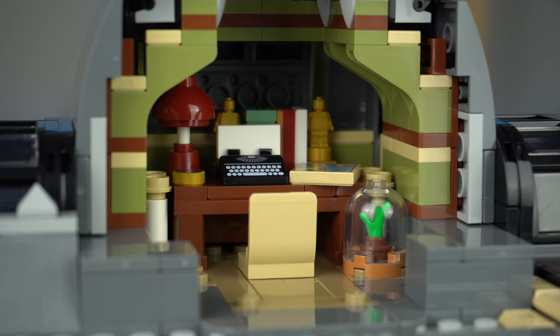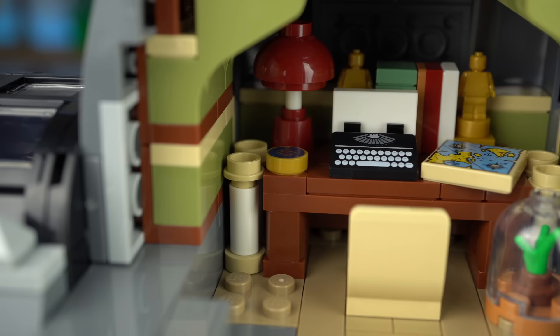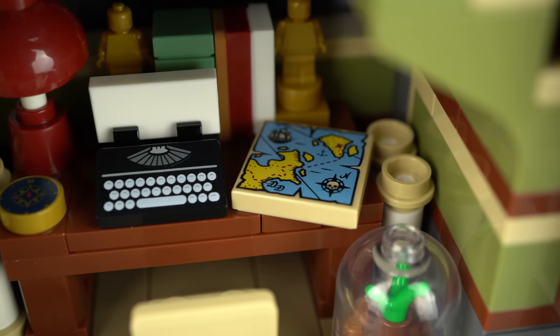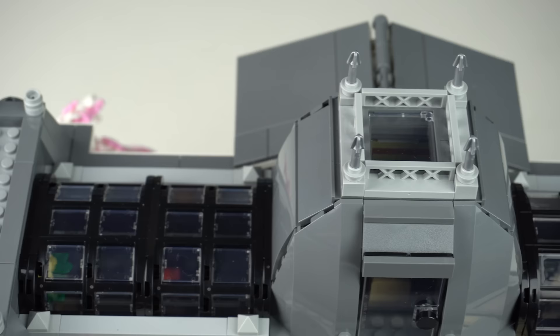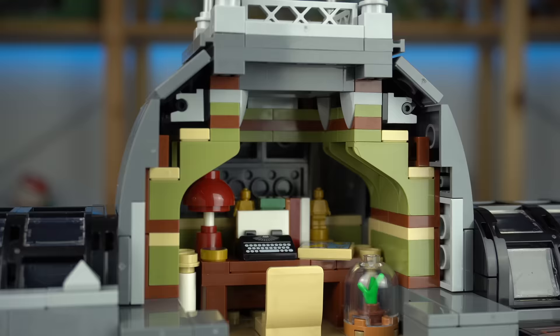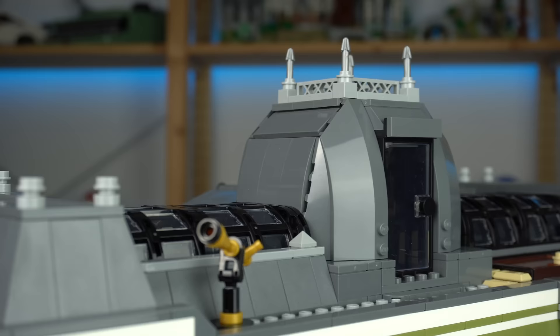The back wall can be removed for easier access to the interior of the study, which doesn't have a whole lot of space but packs plenty of details, including the iconic printed treasure map tile as well as the compass and the typewriter printed slope. The study also has a skylight at the top, and looking at the exposed back wall you can see the ingenious ways the outside shape was achieved.